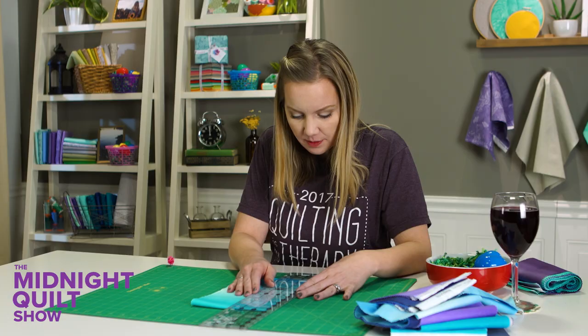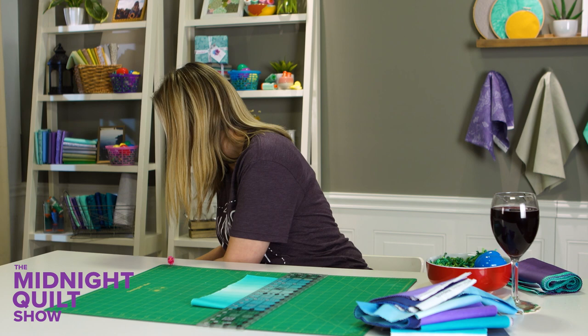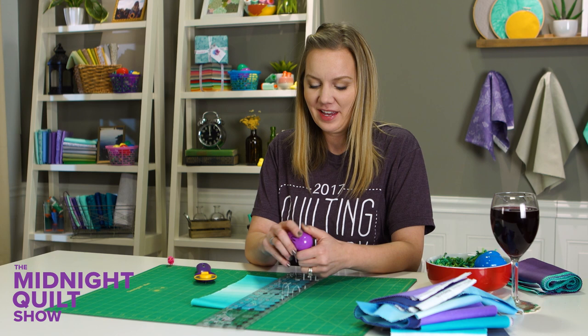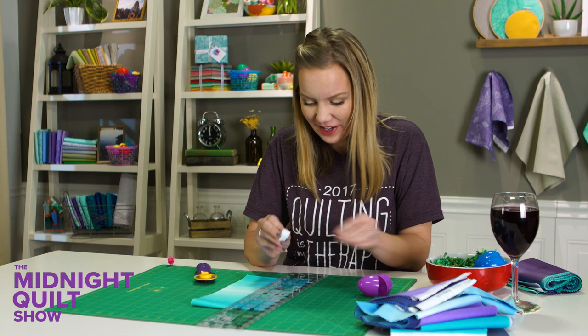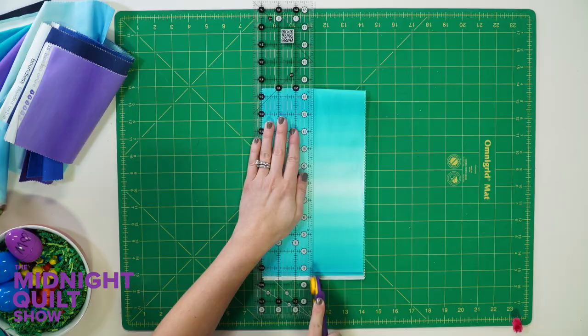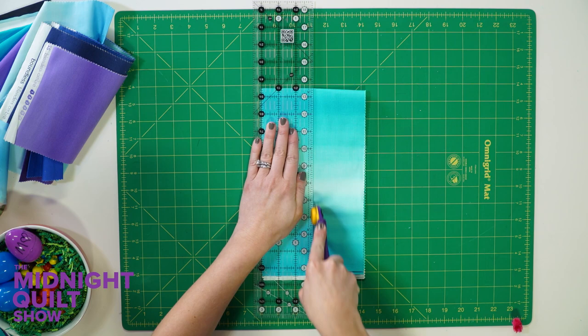Look at this — they left me a cute little egg. It says 'Mom' — my kids are awesome. They always like to leave me little notes. 'Mom, we love you.' Oh, that's adorable! I think I'll set it right here in my little snack dish. And this gets to go in their Easter basket to make it look a little fuller. Love that.